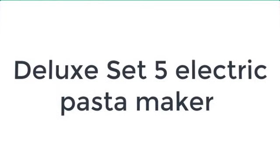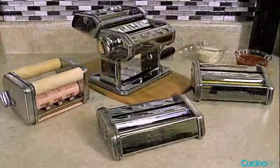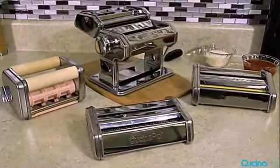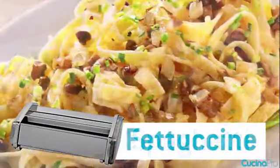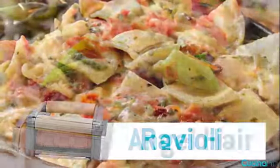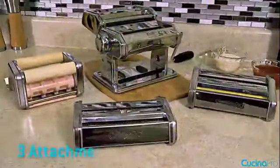The number 5 on the list is the Deluxe Electric Pasta Maker. This pasta machine includes a wide variety of cutters at an affordable price, so it's great for those who want to make many kinds of pasta right off the bat without having to order extra attachments. The included cutters make spaghetti, fettuccine, angel hair, lacinette (which is ribbon pasta), or slightly thinner lasagna, and ravioli.